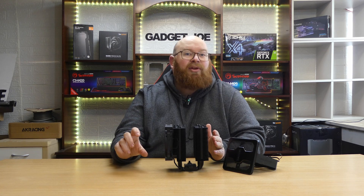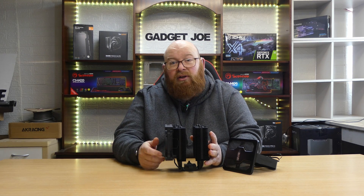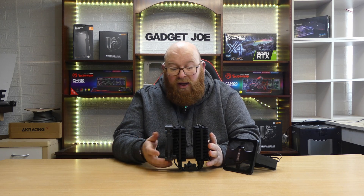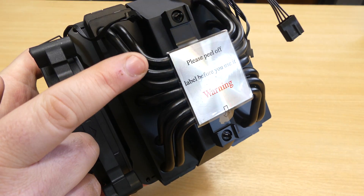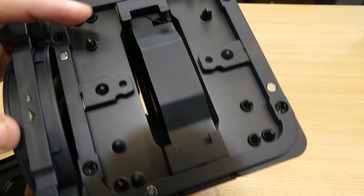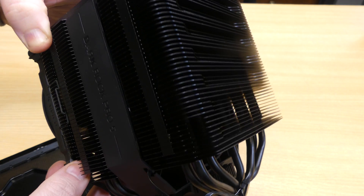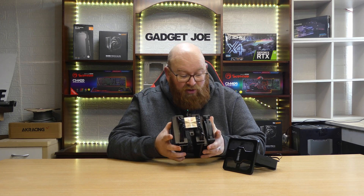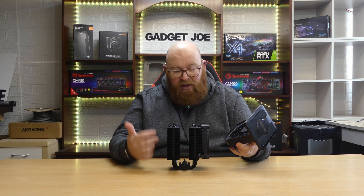If you have taller RAM you'll need to adjust the fan height for clearance, though with the kit we tested it worked fine straight out of the box. The cooler dissipates heat from your CPU via the contact block and seven high-performance copper tubes, which are coated in a black paint containing ceramic particles claimed to improve thermal performance. The removable middle fan also makes maintenance easy — just unplug, remove, and clean the cooler.